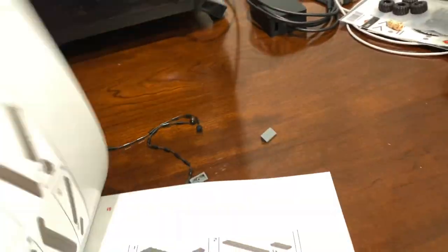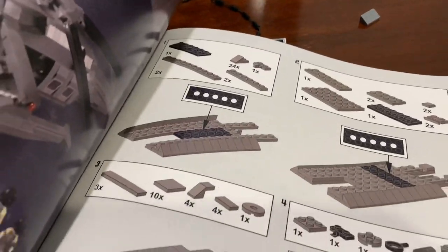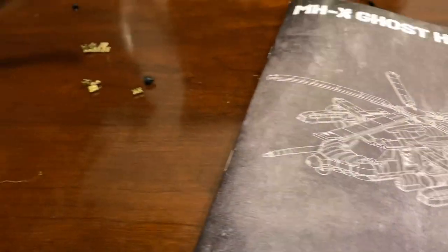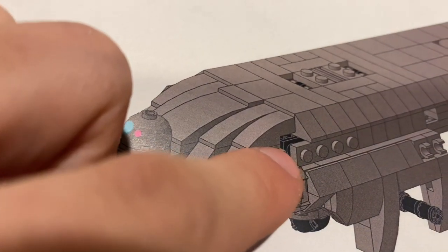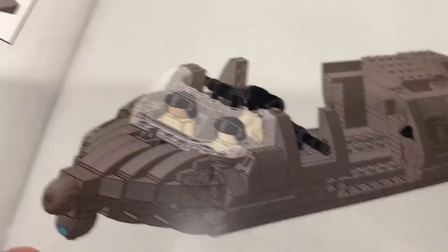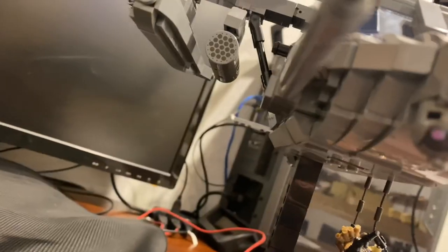Going over the instructions — there were about 70 pages total to get this thing done, with very advanced techniques throughout. Look how many pieces you use already on the first page. There was one mistake I found in the instructions: when you get to this part, there's a gap shown that doesn't show you how to build it right — it's actually supposed to be closed, like on this side. I had to go back and fix it, and now it is closed and seamless.